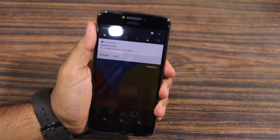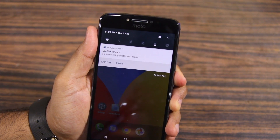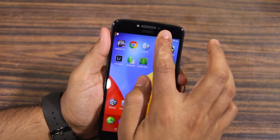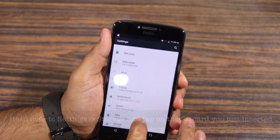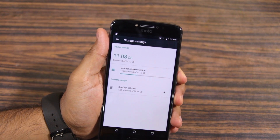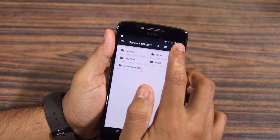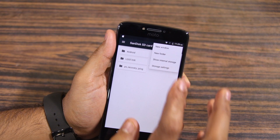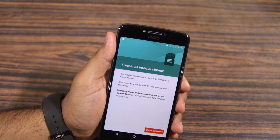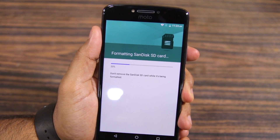Now since the Moto E4 Plus makes use of the Adoptable Storage feature, you have to format the SD card as Portable Storage before you can move applications and games to it. For this, you will first have to head over to Settings, Storage, and then tap on the SD card name being shown under Portable Storage. From there, tap the 3-dot overflow menu button followed by Storage Settings, then simply select the Format as Internal Storage option. Depending on the size of the SD card, the formatting procedure will take around 4-5 minutes.